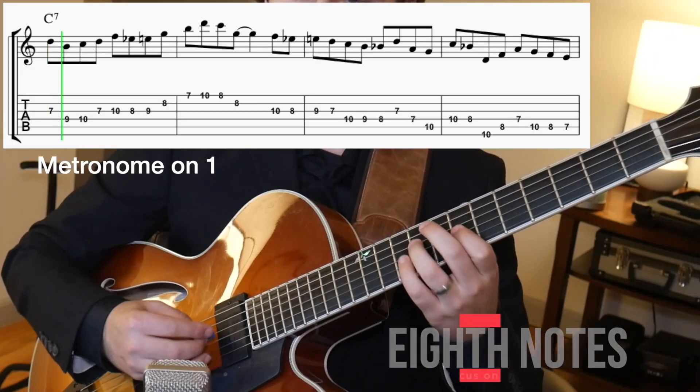Now that you've practiced your quarter note and eighth note feels, let's try to apply everything we learned over a couple of etudes I wrote over a blues. When playing these etudes, try playing with the metronome just on beat one, and then move it to other beats like two, three, or four.